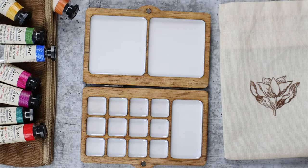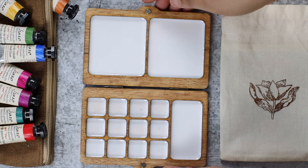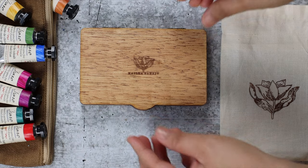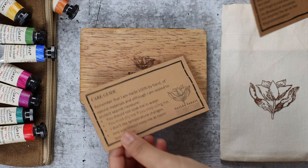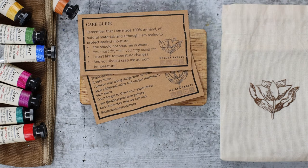Given its minute size, it's so hard to believe that. In addition to 12 wells for paints, there are also reasonably sized provisions for color mixing. It's made with pine wood, well sealed for water contact, and designed with white glaze to make mixing convenient and easy. Nylea takes this further by providing a cloth bag for protection.